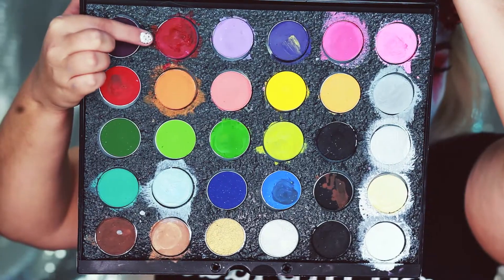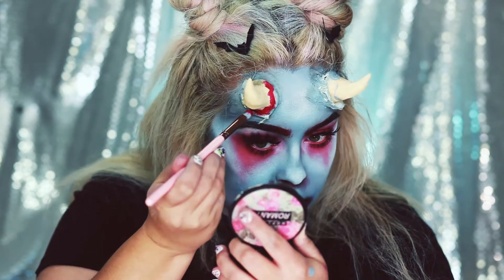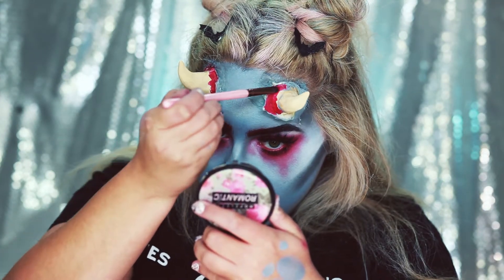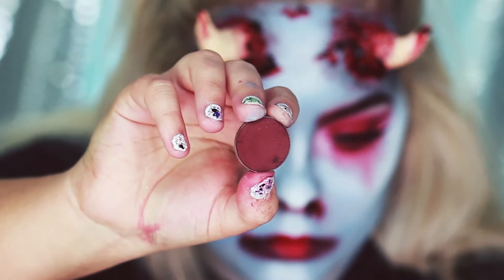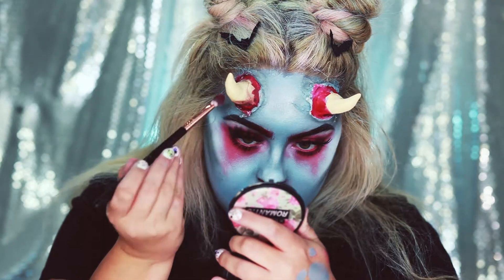Now I'm going to go in with some red face paint and paint the inside of where the cuts are. Then I'm going to go in with some Makeup Geek Cherry Cola and put some red bruising around the cut and on the horn.